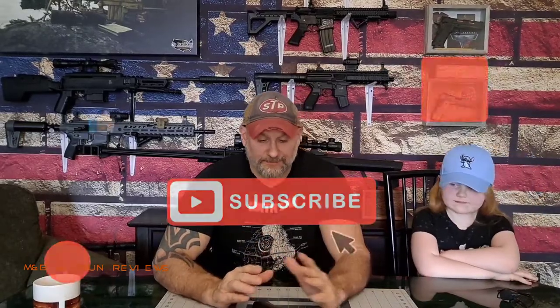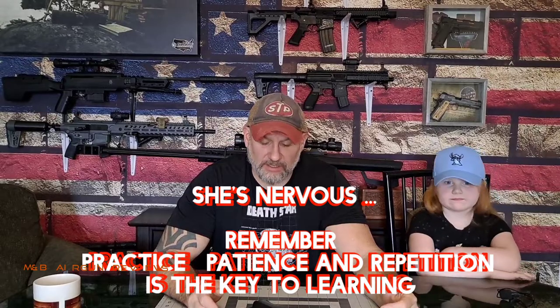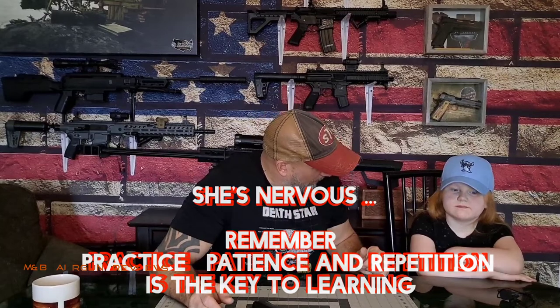Welcome to M&B Airgun Review. Today we're going to start a little lesson on how to approach teaching your child gun safety, the steps where to start, and some reactions from a child — my daughter Buggy.